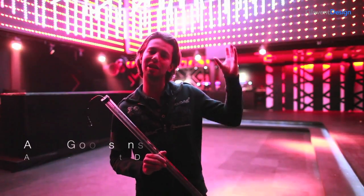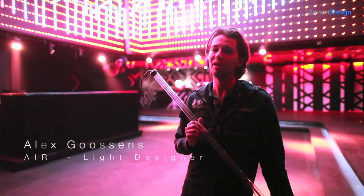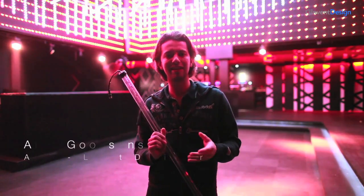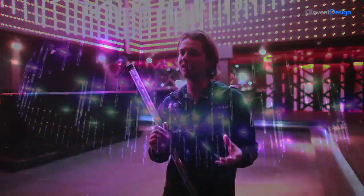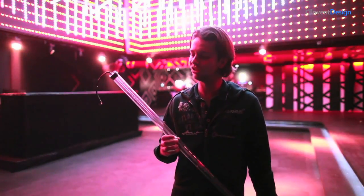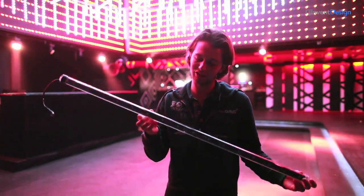When I was designing the Amsterdam Dance Event special for Air Amsterdam, I faced a problem we actually always face, being that a LED has a direction. If you're in front of it, it looks amazing, but if you're at the back of it, you don't see anything. So therefore Invent Design came up with a perfect solution, being these two-sided LED strips.